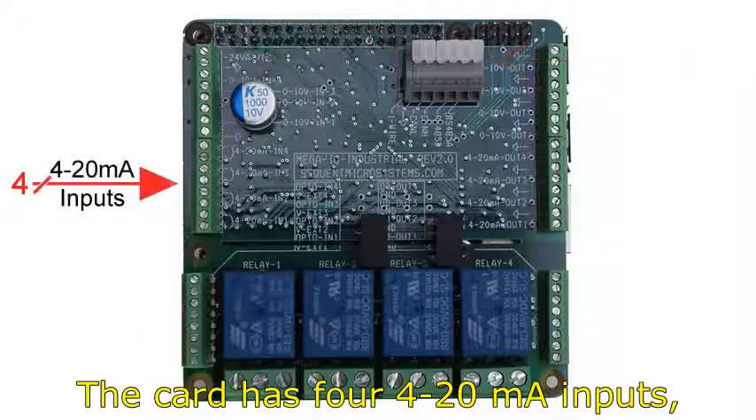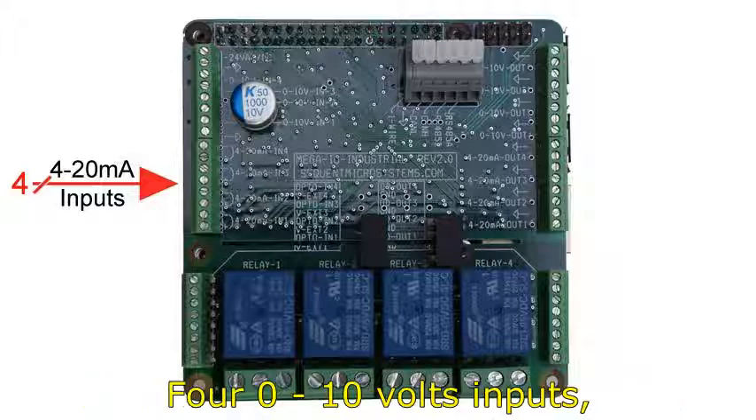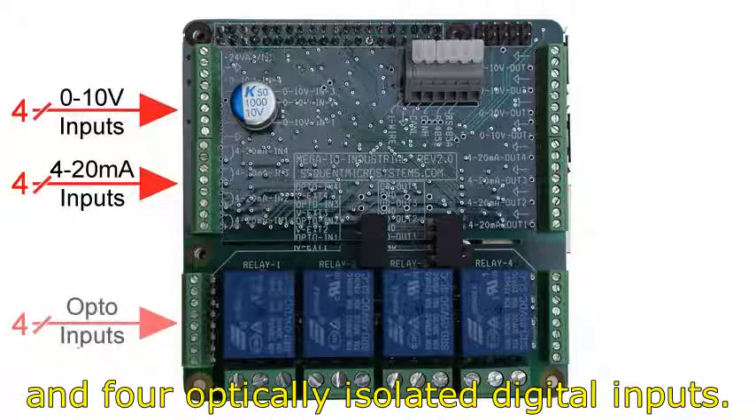The card has 4 4-20mA inputs, 4 0-10V inputs, and 4 optically isolated digital inputs.